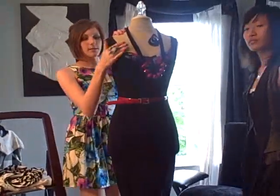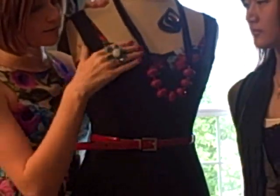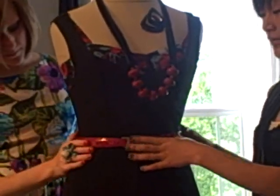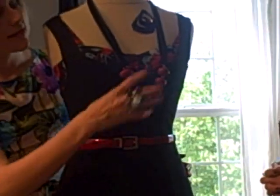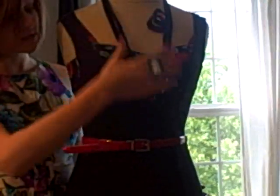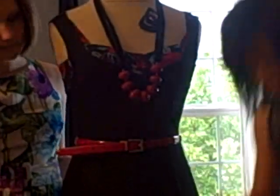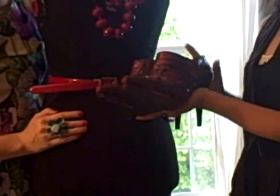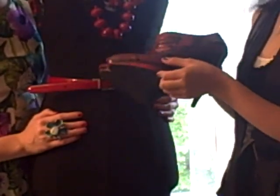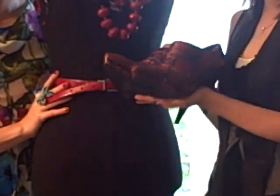Elements of this outfit on the mannequin: we have a multicolored corset — red, blue, black. We have a black plain dress over top, pulling from that, so it's not too much. Very comfortable, with a red belt that gives accent on the waist and makes it look slimmer. As well as this red and black accessory to also pull in more of the red. And then we have black earrings so it's not too much red. And of course we have the snakeskin red and black booties — very cute, and very comfortable shoes. And sexy.